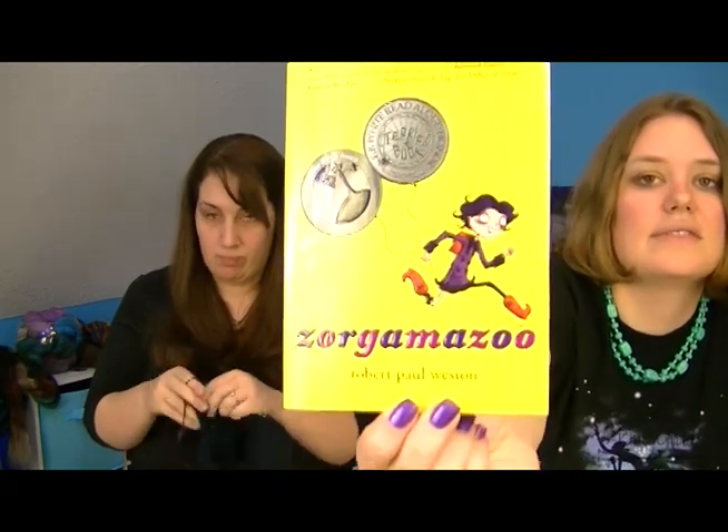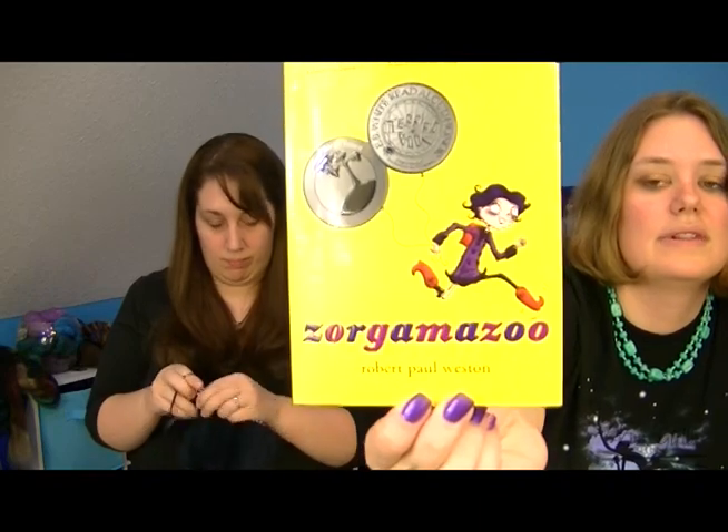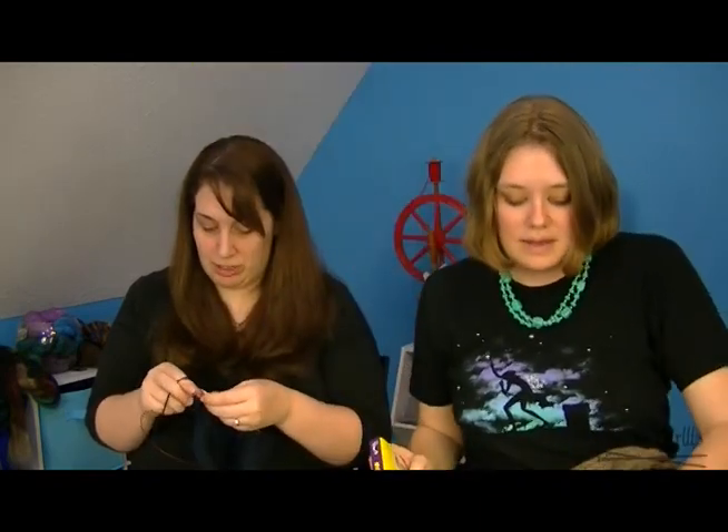We'll link it in the show notes — and by 'we' I mean Laura, who does the show notes. They're typically not up before Tuesday because she works Monday and the show goes up Monday evening. The book is great for kids who've moved past Dr. Seuss but haven't quite hit young adult yet — around third or fourth grade, maybe even second grade.